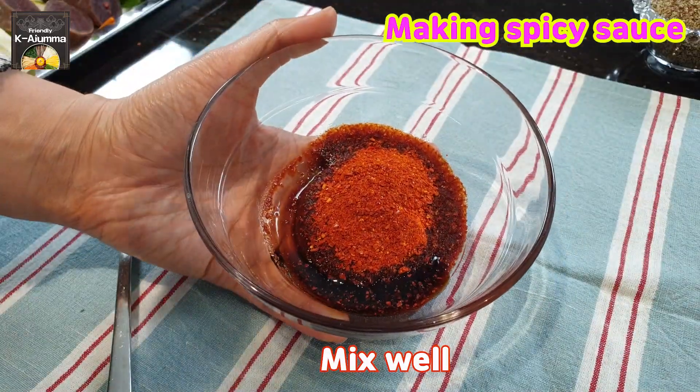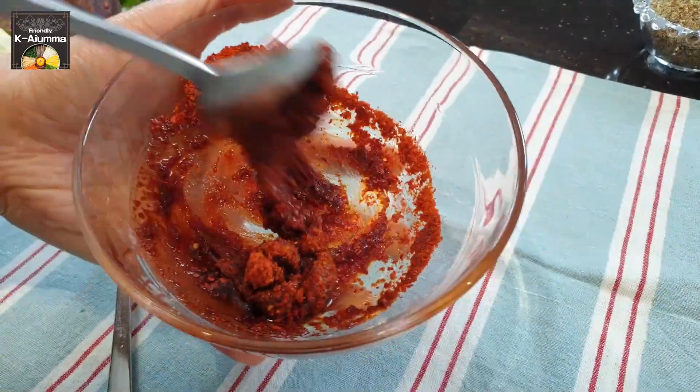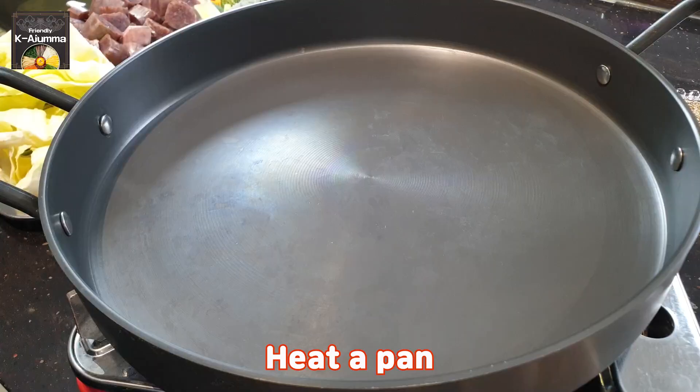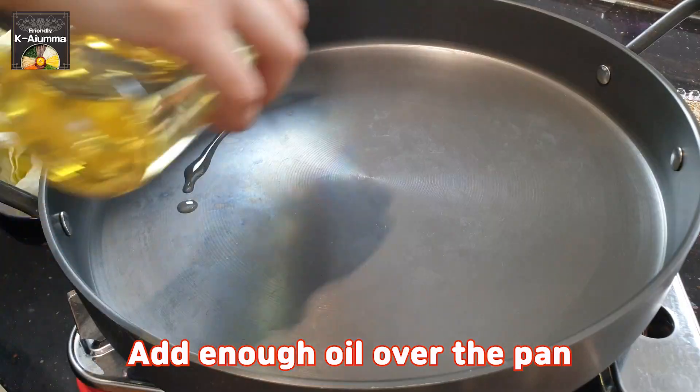So we put chili paste, chili powder, and soy sauce together and mix them. Now we're going to turn the heat on and pour some oil into the pan.